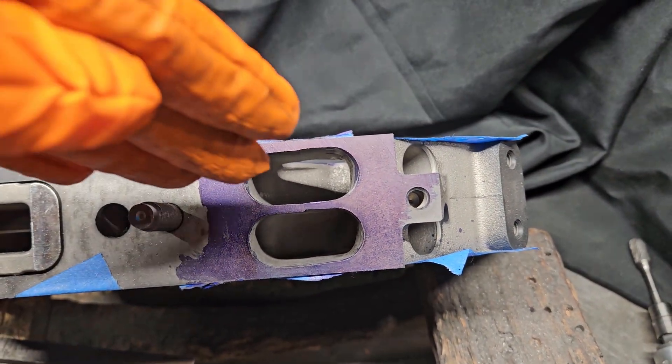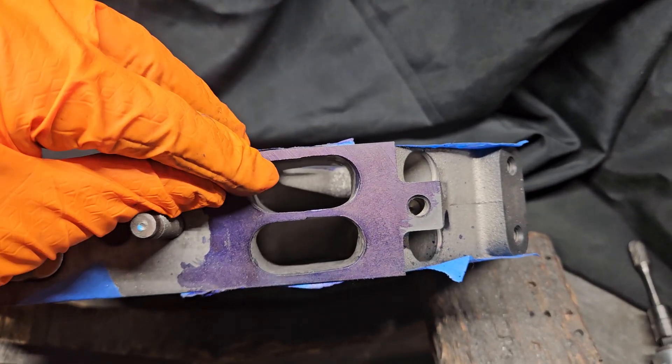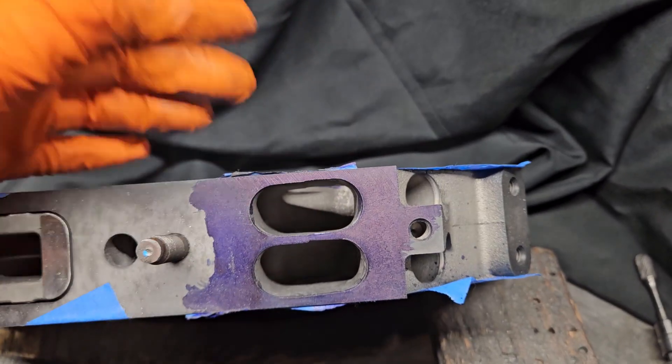You don't want intake manifold air coming in and hitting a sharp lip like that. It will disrupt the flow, cause turbulence, and actually make the port even smaller than it is effectively.